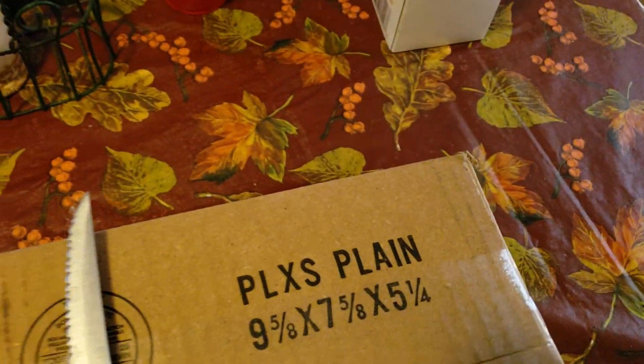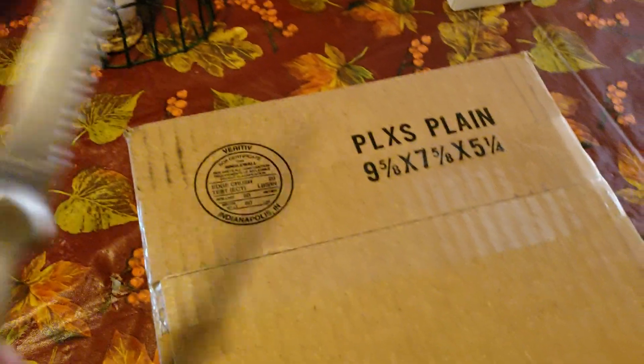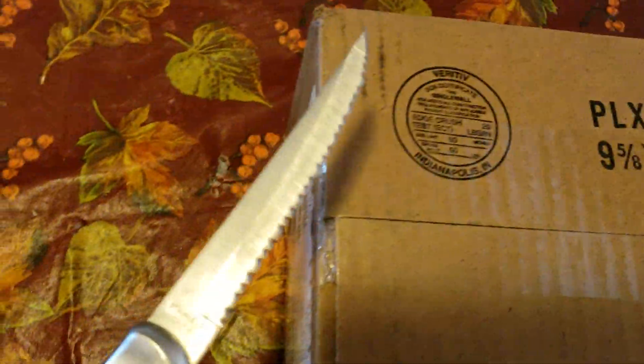Hey guys, ChinaPlays here. I only have 10 minutes to do this apparently, so I gotta hurry. Basically, we have the S10 Plus here — the box for it at least — so we're going to start off by, if I can cut this with one hand, that'd be great.